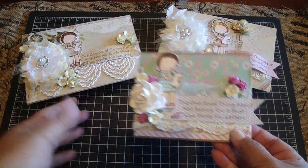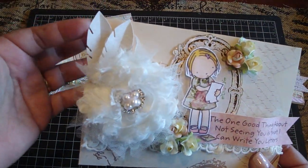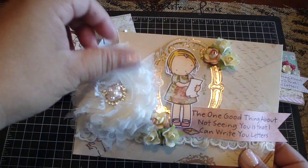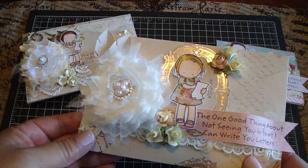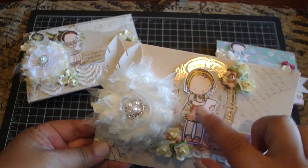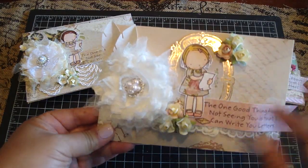I made three different sizes. This one uses Die Cuts with a View — the Dear Jane stack — and this is where you can see I use the feathers. Super, super cute. And this is one of the flowers that I made — this is Vicky's flowers — really cute. And some more trims from Annie. Again, I used the same sentiment, and I paper pieced and colored her again with the Copics. Then I cut this image out from the design paper and added some flowers.